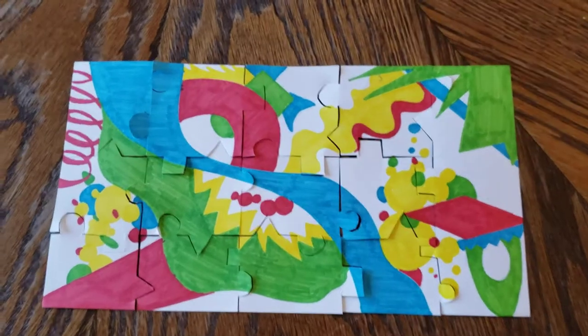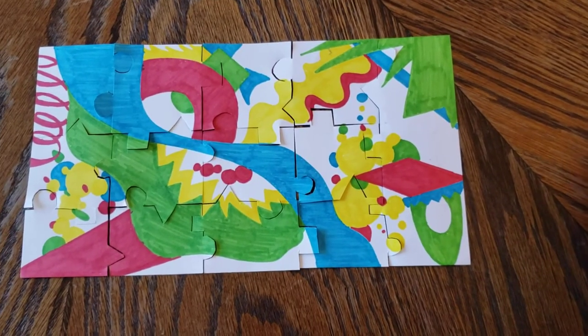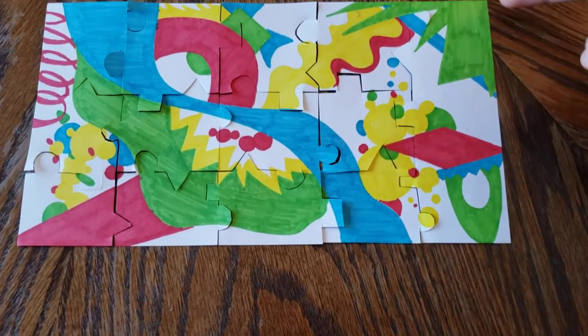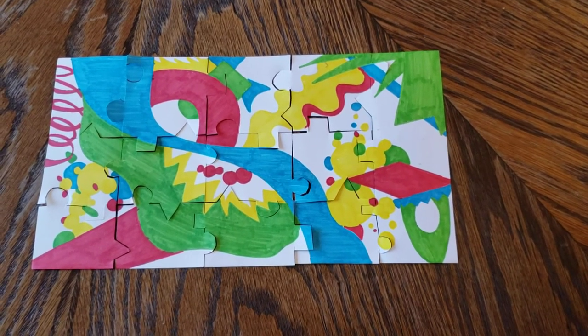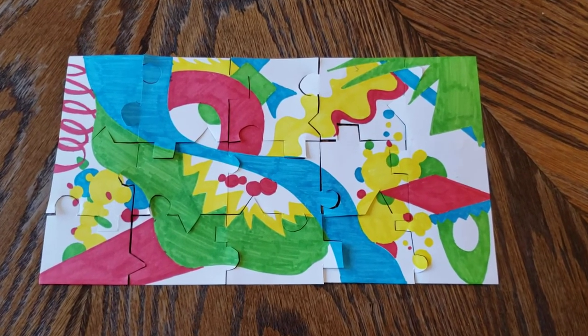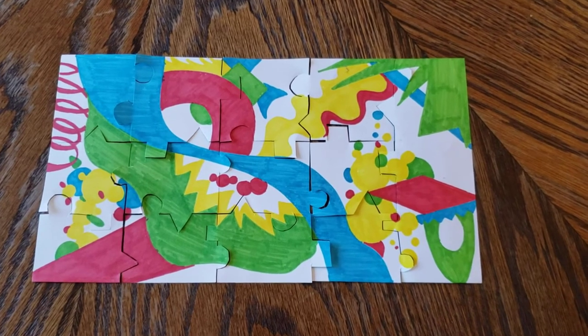Once your picture is done and dry, if you're going to use cardboard, you would put cardboard on the back of this paper and glue the paper to the cardboard so that your puzzle pieces stay a little bit more stable and keep a little bit longer. But if you're not going to, you can use paper only and it will work just fine.